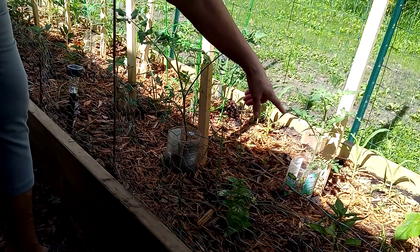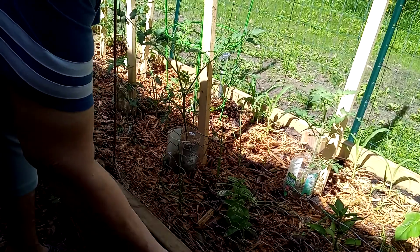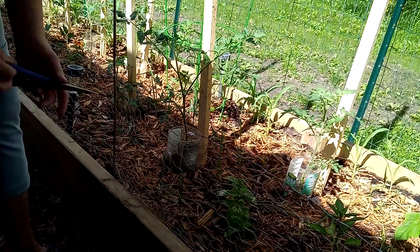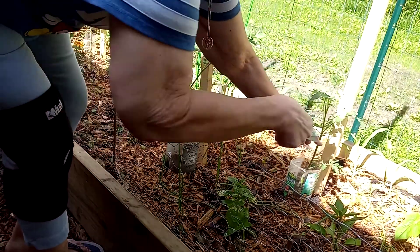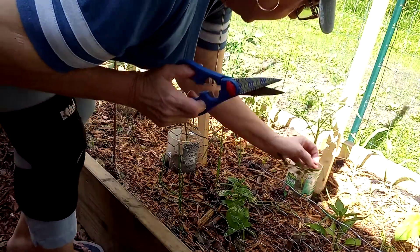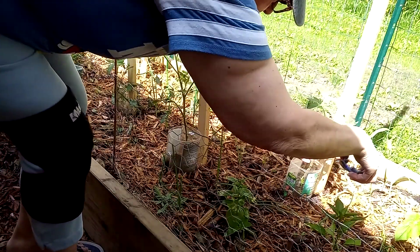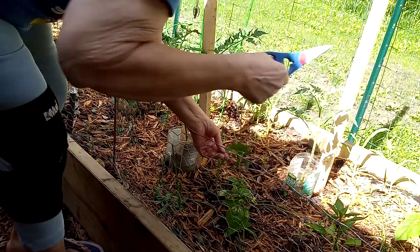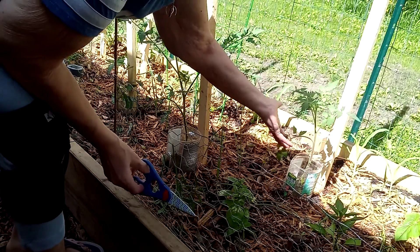Okay, so here we are with my tomato plants. This is a Mr. Stripey heirloom tomato and he's got a couple of little sucker branches that I'm just gonna reach down inside there and get rid of. I'm gonna snip this one and I'm gonna snip this little guy as well.